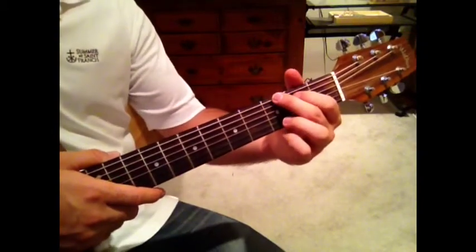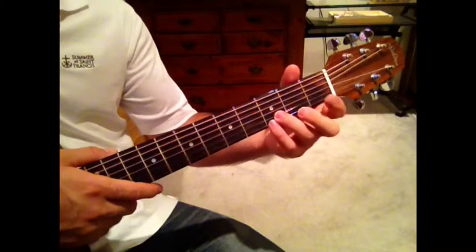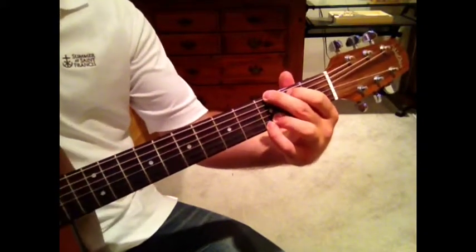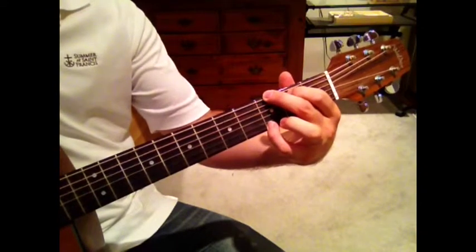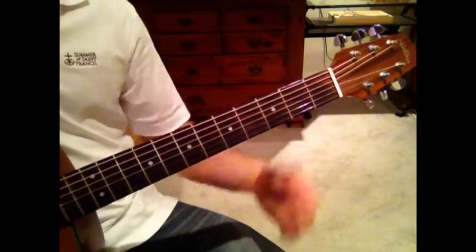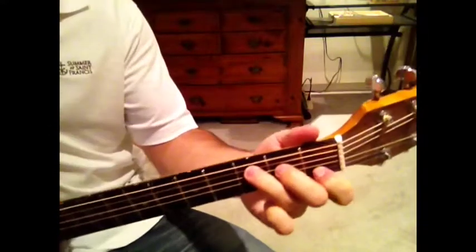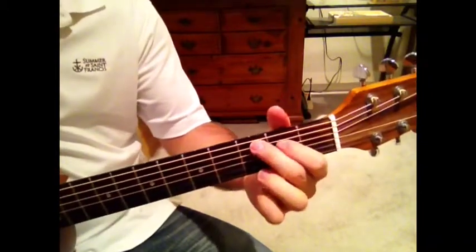We'll go through the basic chords. So a G — one, two, three, four. Or you can do it without the fourth finger. Then a C — you can either do it like this, or you can do it like this.